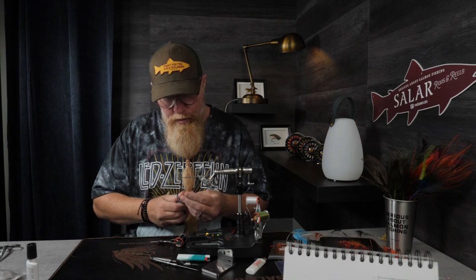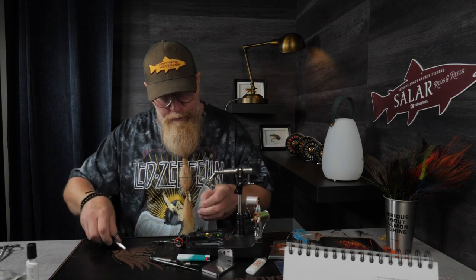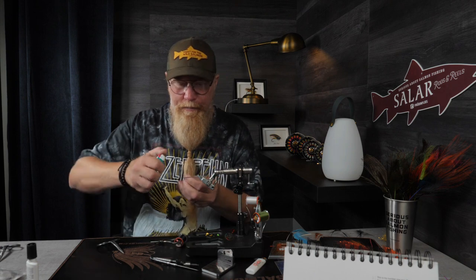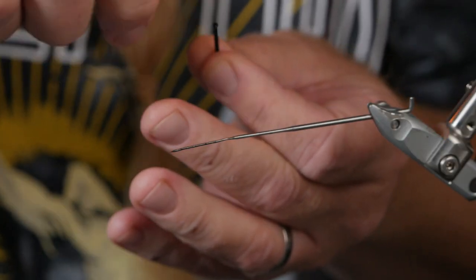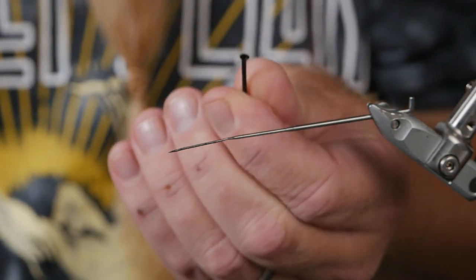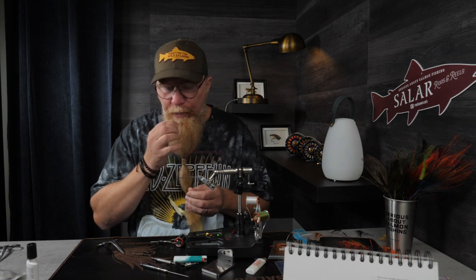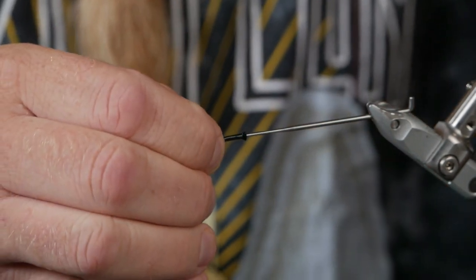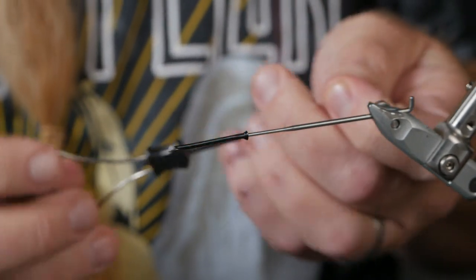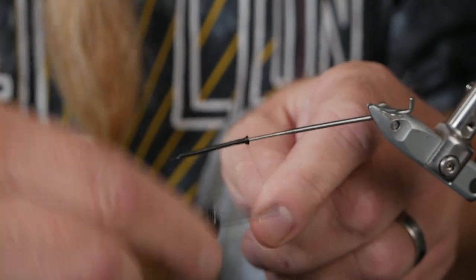I'm going to use a short bit of extra small black Fitz tubing, which I will burn a little color at the rear. We'll wait for it to dry a bit, put it on the vise, and I'm tying with a black thread 12-0 because it's quite a dark fly — both dark and bright.